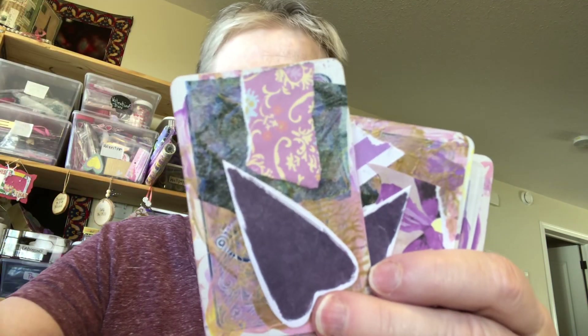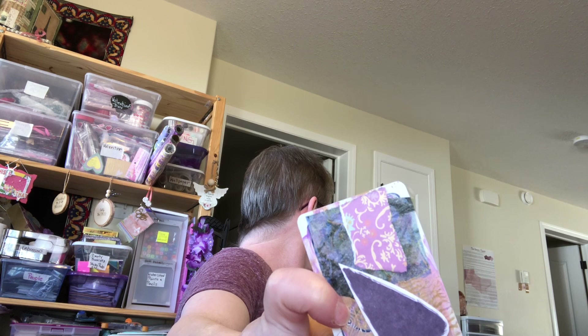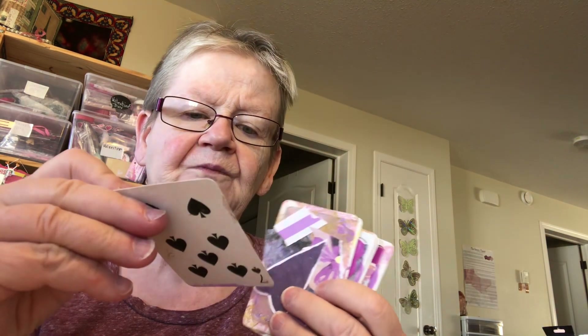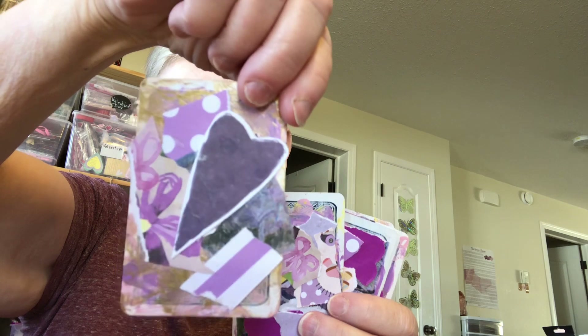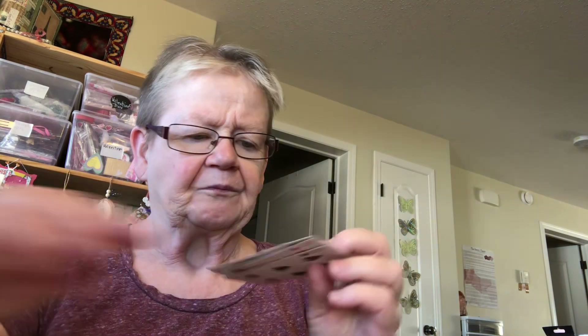I painted — first of all I added gesso to this. Then I painted them with a little bit of gold paint, a little bit of purple paint. Then I glued on paper. I'm going to add a little bit of gold paint and a couple of words on there. There's a flower, a flower and a skate.